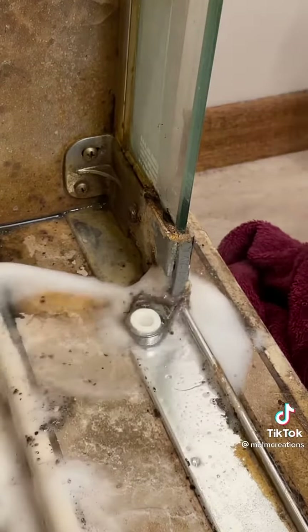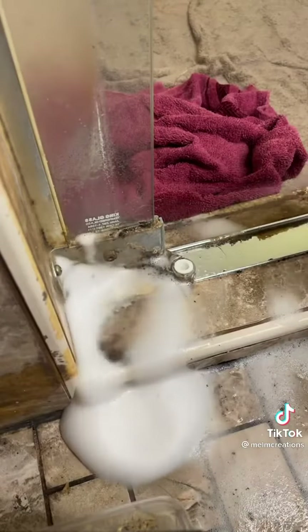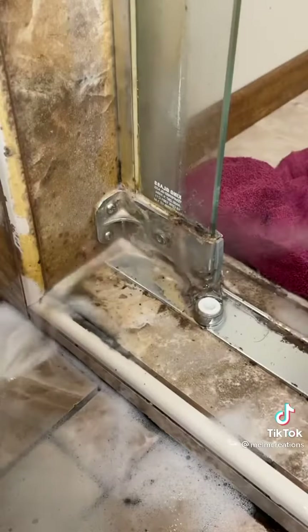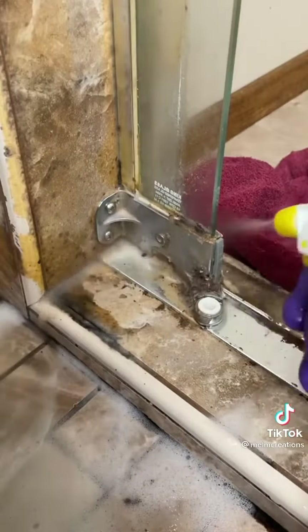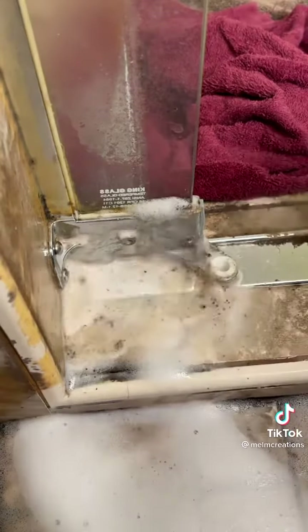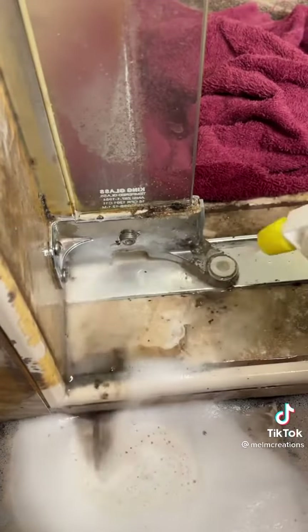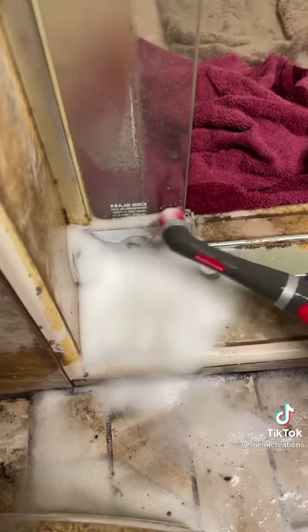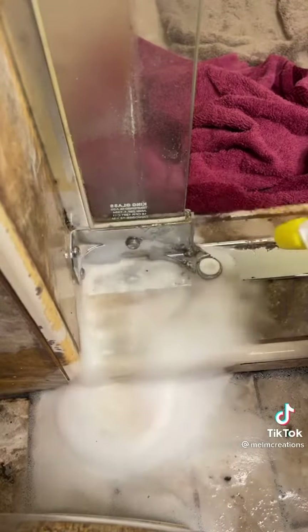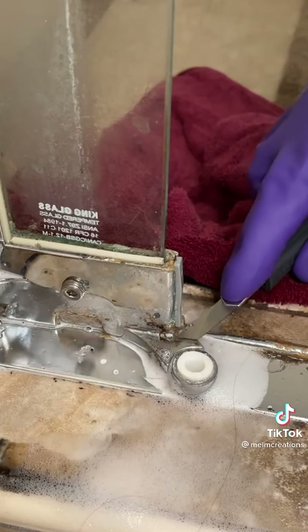Amber was kind enough to order me a Rubbermaid Reveal off of my Amazon wishlist. It's like an electric toothbrush but meant for cleaning. I see why you all have been raving about this — it is so good. I don't think I would have gotten to cleaning this hinge without it, because this thing just did not want to come clean no matter how much I scrubbed and soaked and scraped.